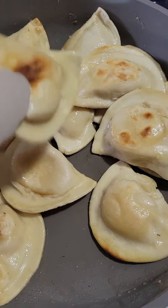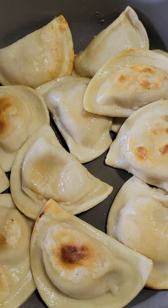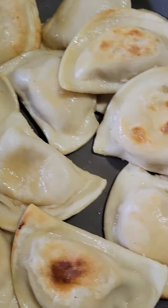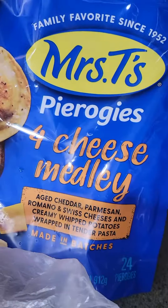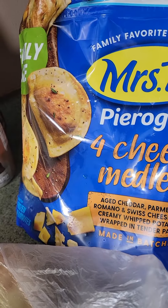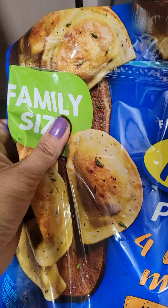What we're doing here is frying up some pierogies. There are a couple different ways to make pierogies — you can boil them, bake them, or sear them. We're just grabbing a skillet, putting a little bit of butter in there, and frying them evenly on both sides. I have the Mrs. T's pierogies, the four cheese medley — one of our favorites. Since I'm feeding a family of five, I got the family size.